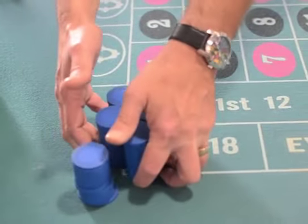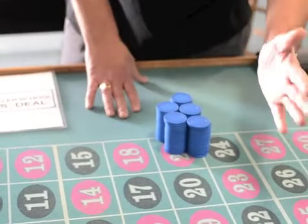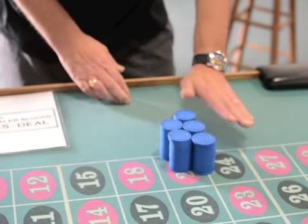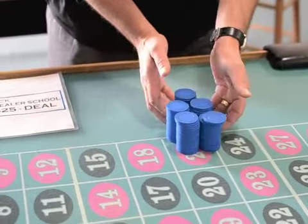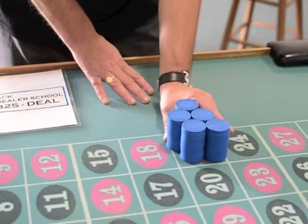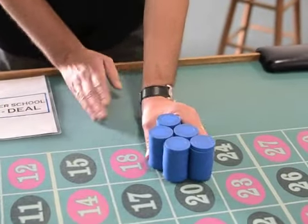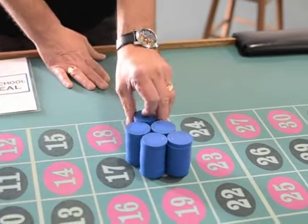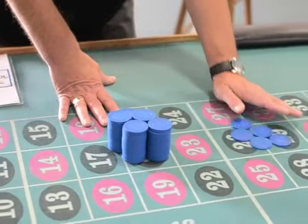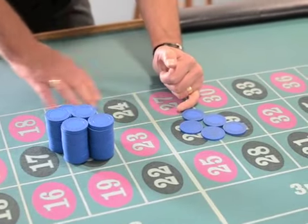When you push five stacks, the hand furthest from the wheel always pushes. The palm wants to be closest to the three stacks, not the two. So when you set them up, your hand's going to be in this position. These two stacks always face the way you're going. When you set up the five, the pinky is just here — the nail is on the stack.